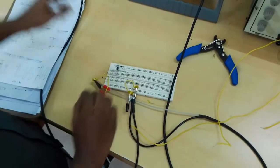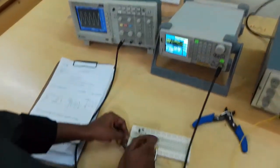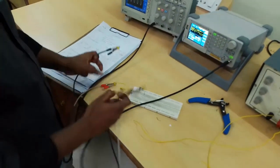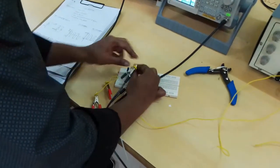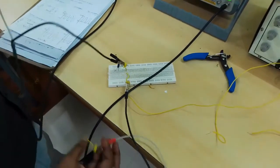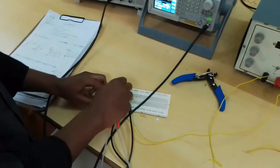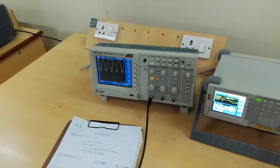This is the input: 10 volts peak to peak with the frequency 1 kilohertz. Input positive, capacitor positive terminal, and output positive across the resistor. Here we are taking the output across the resistor.